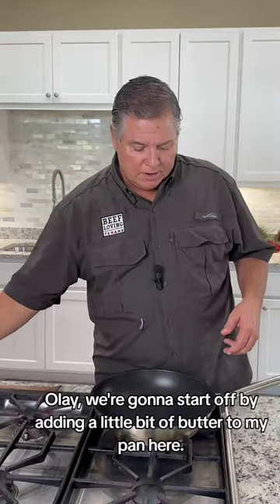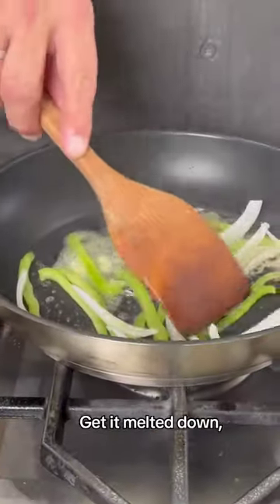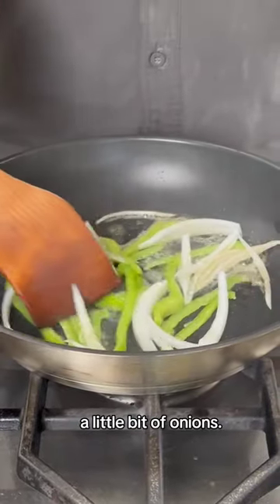We're going to start off, going to add a little bit of butter to my pan here, get it melted down. A bit of bell peppers, a little bit of onions — start sautéing those as well.